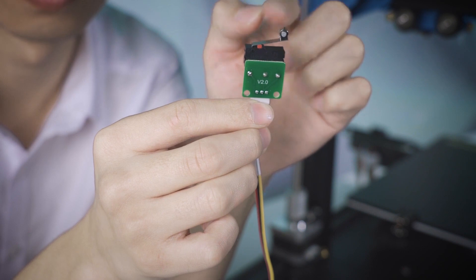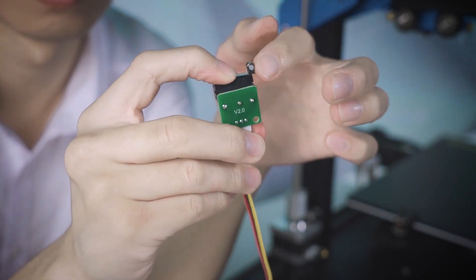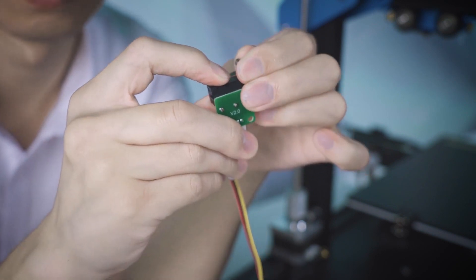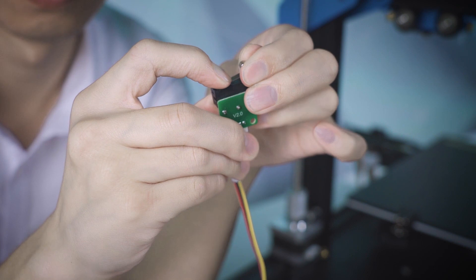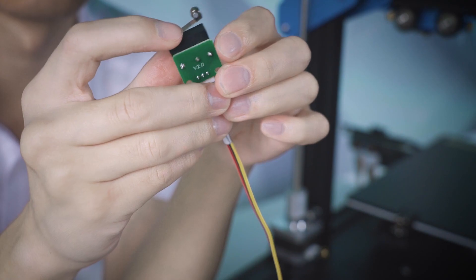If your metal shim doesn't press the red button properly, you can hold the end of the metal shim and pull it up a little bit. All you need to do is just keep testing until the blue light is on when the filament goes through the sensor.